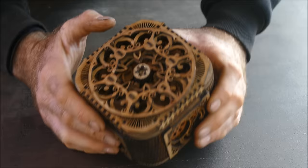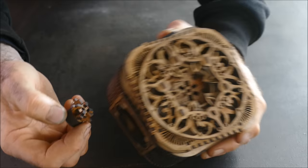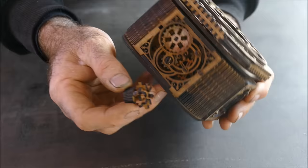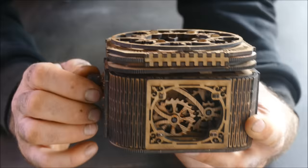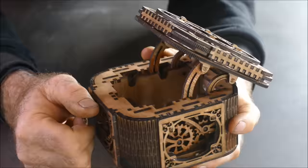That has actually blown my mind. Look at this little key — to get the key out, you have to open the iris. Look at that. But it also operates a lock inside. And to actually open the box, you have to slot it into this part here and turn it. That is amazing.